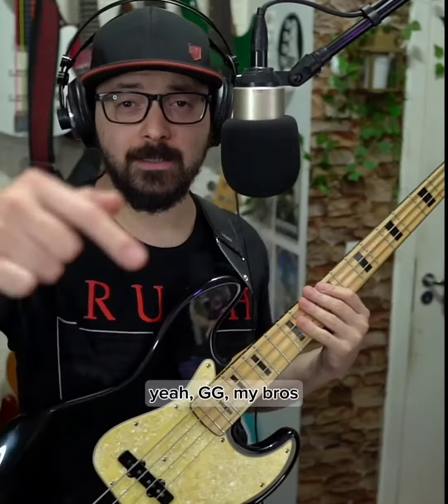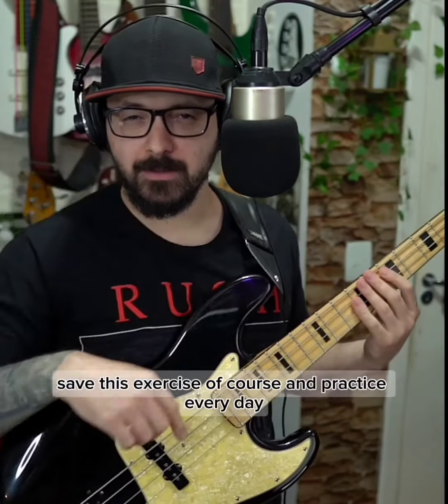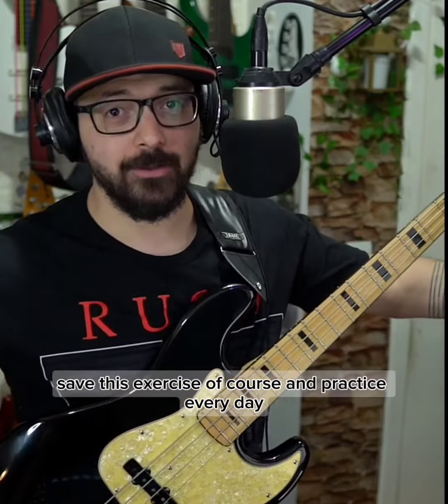Yeah, GG my bros, let me know if you got it or not. And see you next time. Save this exercise, of course, and practice every day. That's it my bros, see you next time, bye!